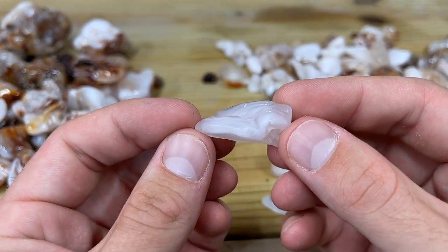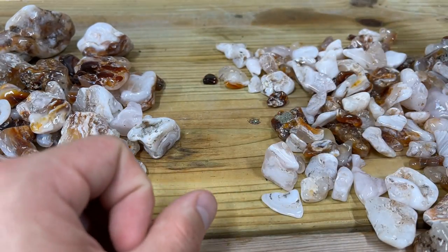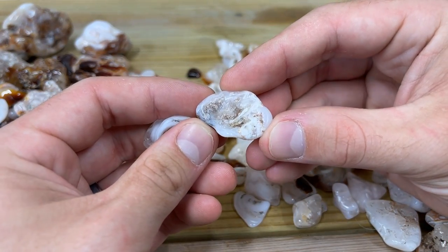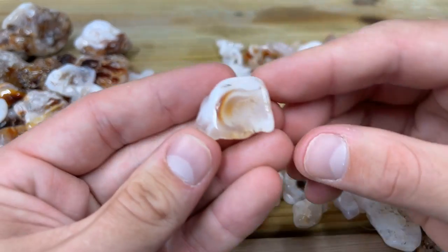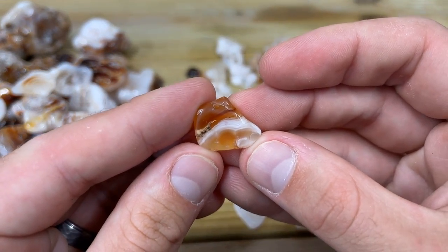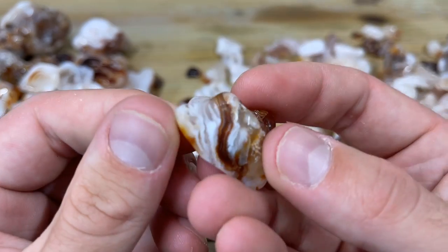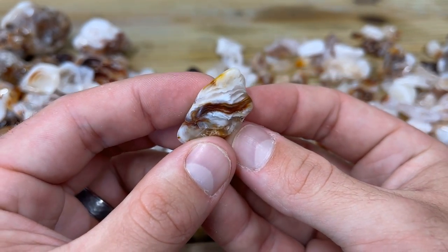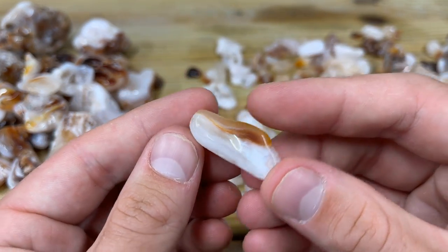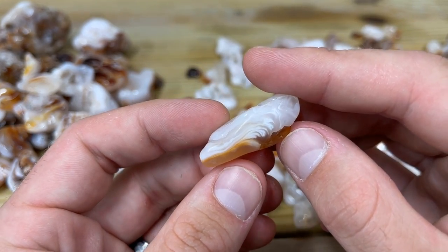This one turned out really well — really pretty. It'll probably be a good necklace or something. There's so much of this stuff. Some crystals in this one — see them catching the light. Little pocket right in there. That's really cool. This one turned out pretty good as well. Looks like a flame. That's neat — it's like waves. Trying to find the most with a lot of color because I think those are some of the prettiest ones. That's pretty unique.